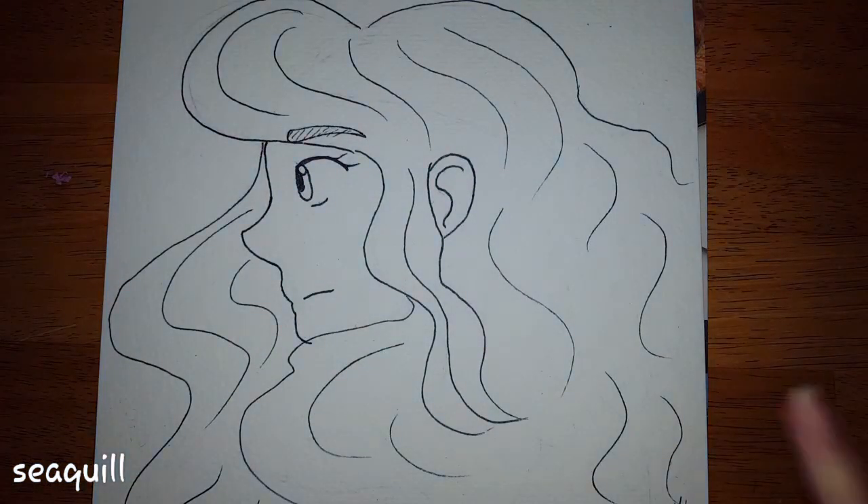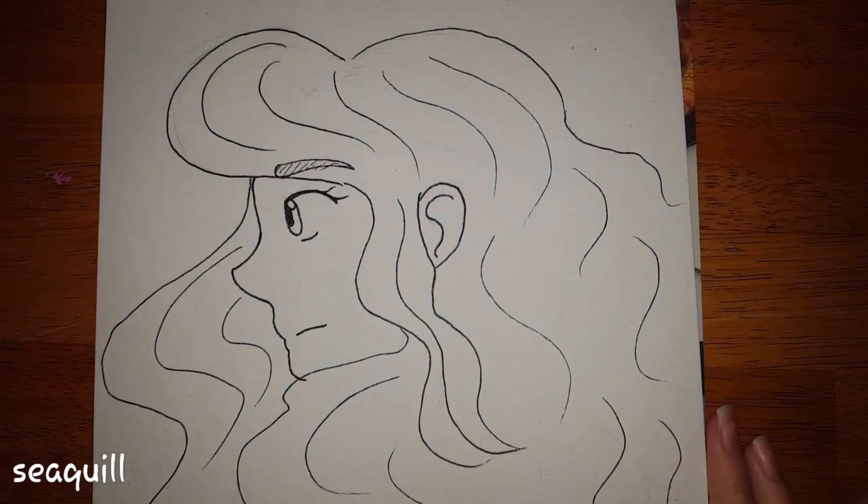Hi everybody! So in today's video, I'm going to be reviewing these Artist's Trove water brushes.